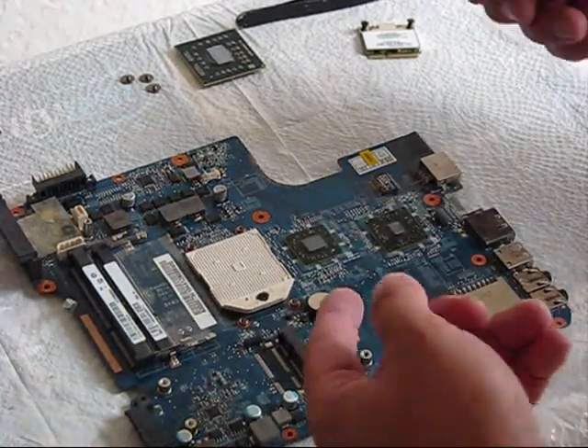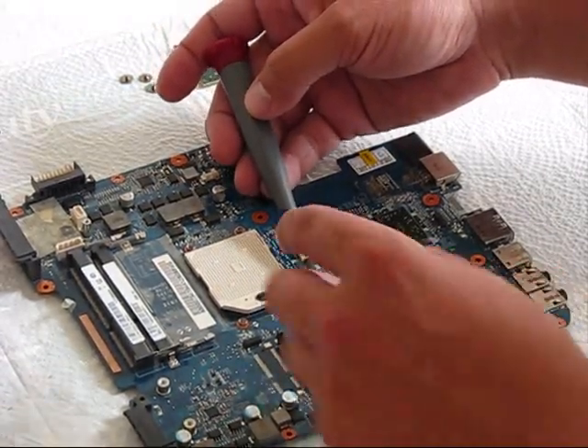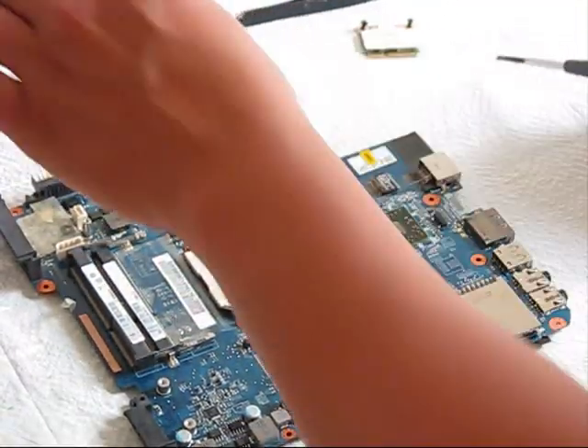And don't forget to remove the BIOS battery — you don't want to short your motherboard with a flat screwdriver.